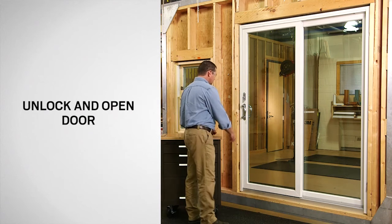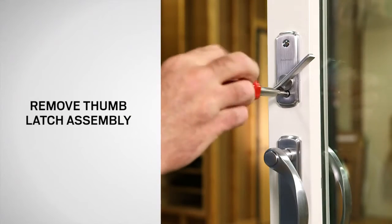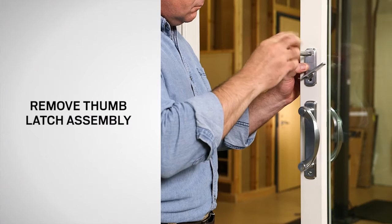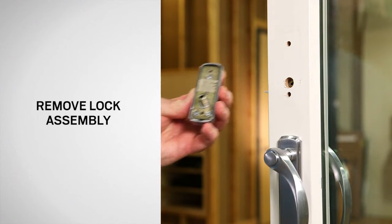Start by unlocking the door and opening the operating panel. Using a Phillips screwdriver, remove the screws securing the thumb latch and save for reuse. Then remove the thumb latch and the exterior keyed lock assembly. Save both for reinstallation.